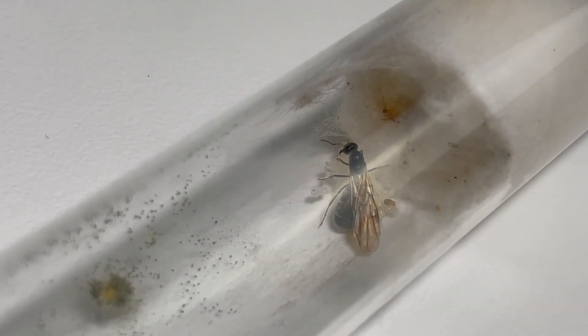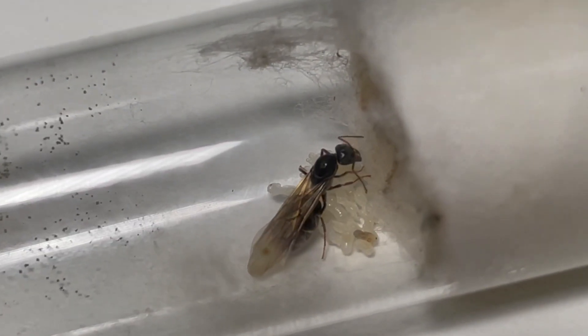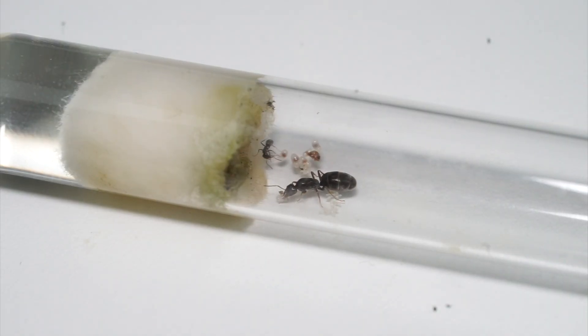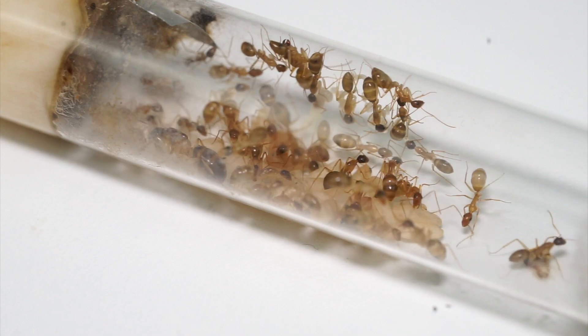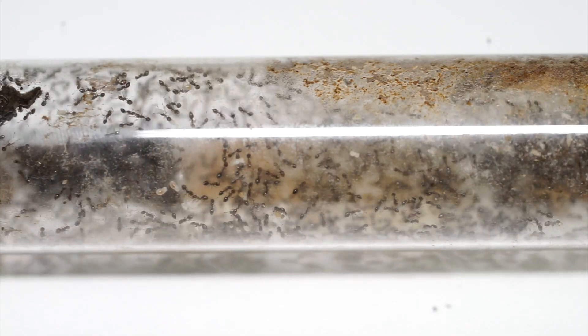If you don't know what an alate is, here is a quick catch up. All colonies start out as a fertile queen that soon thereafter begins to lay eggs. Within a couple of weeks to months, depending on the size, the first generation of workers will begin to take their first steps, then the next generation.